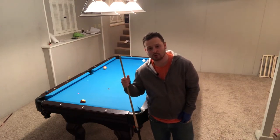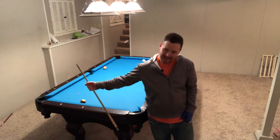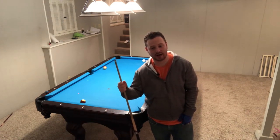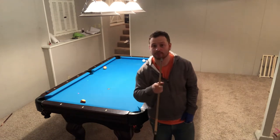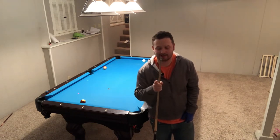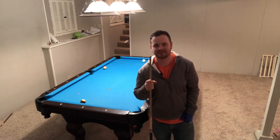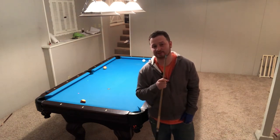Welcome back to Joe's Pool School, and today we're talking about missing shots. I know you're excited, I'm excited, we're going to miss some balls. But the good news is, I have some tricks and tips for you to stop missing some of these shots.